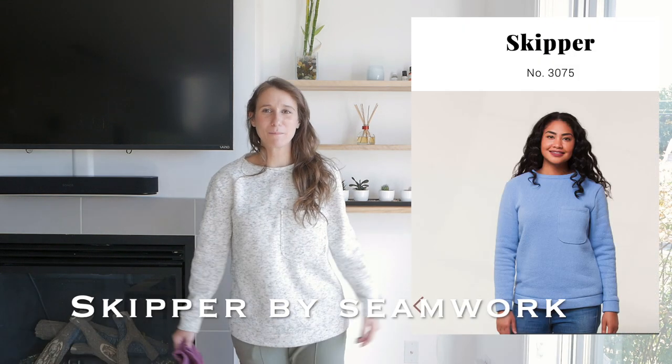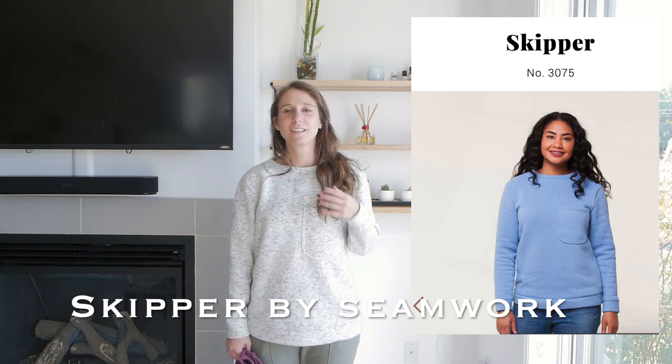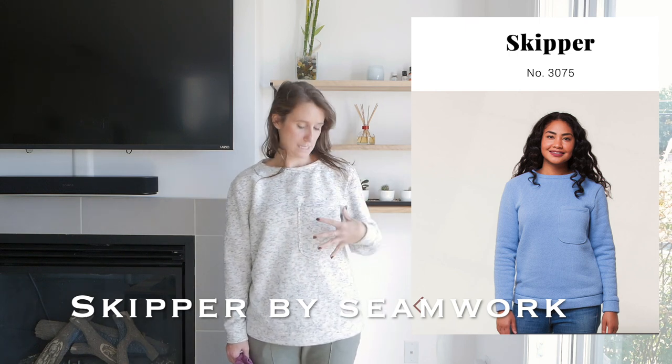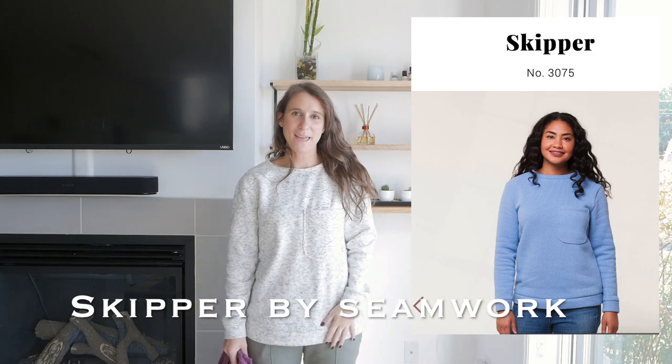This sweater is offered in size US 0–14, and it requires fabrics that have some stretch. The next sweater pattern I'll be talking about is the Skipper by Seamwork. It's a loose fitting sweater with an oversized pocket, with a neck binding, cuffs, and a waistband. It's one of the sweaters that I think I wore the most so far. It's really comfortable, and I really enjoy it.